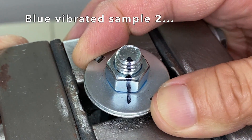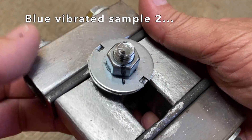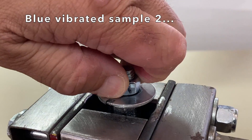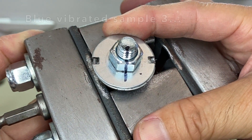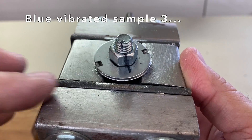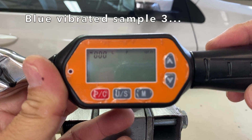Next, blue vibrated sample 2 — vibrated for a minute. It looks like the nut stayed with the flat washer, but the bolt rotated slightly. The break loose torque was 1.79 ft-lbs. And blue vibrated sample 3 — vibrated for a minute. Looks like the nut and bolt rotated slightly, and the break loose torque was 1.33 ft-lbs. It seems that the bolt preload was lost on all three blue samples.